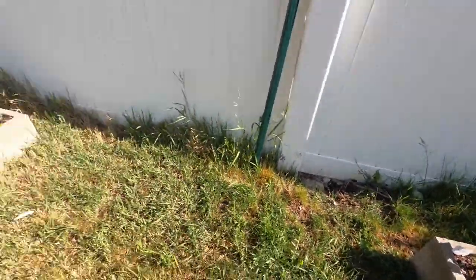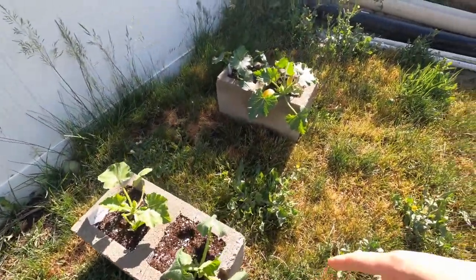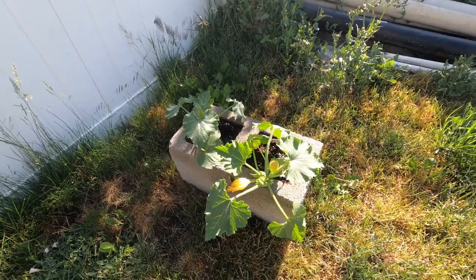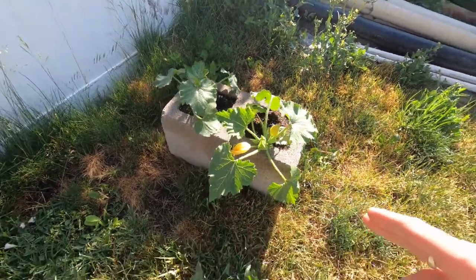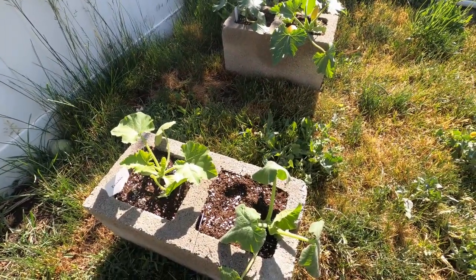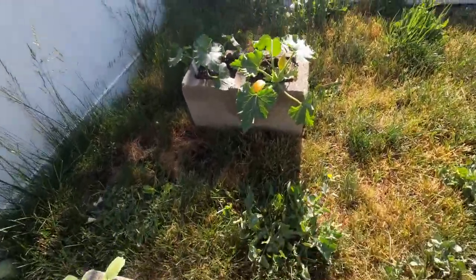We've got squash over here. When we moved in they had left these cinder blocks, so I thought I have so many zucchini and squash plants I'm just going to try to grow them in here — and they're doing really well. We did have a ton of rain yesterday, all day and all night, so they look a little sad, but they'll dry out and be just fine.